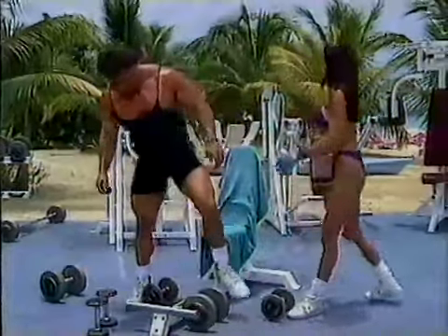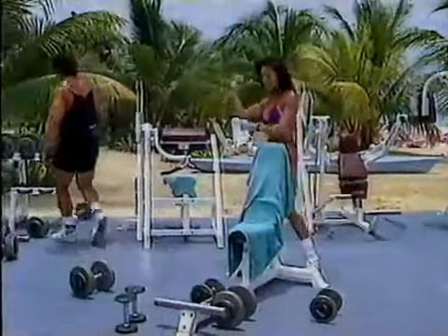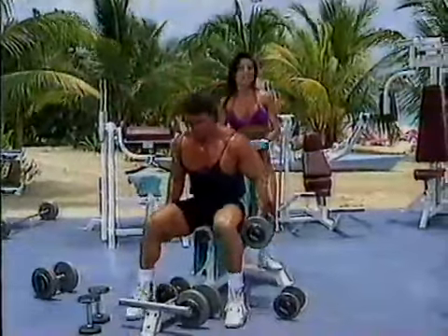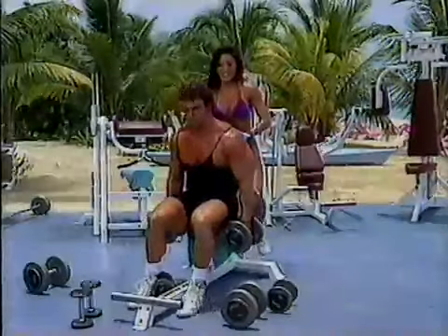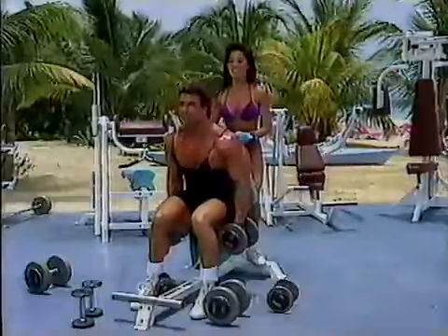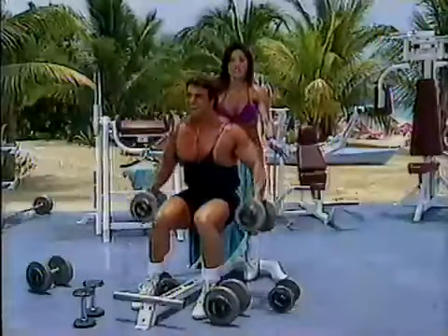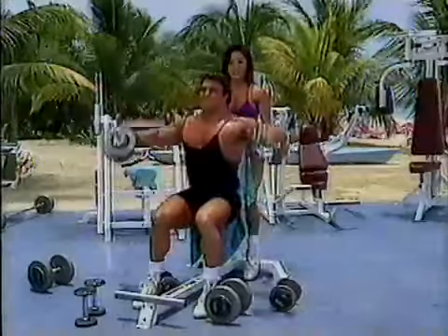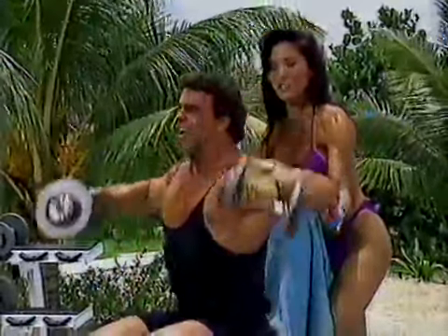Next movement. Okay, while we're sitting at dumbbells, I'll tell you what we're going to do — side lateral raises. I'm going to do them seated. They're a little bit harder because you can't rock at all. You just have to muscle it up right here. It's harder because you can't sway your body to cheat them up — you have to just pull on your shoulders. Notice his thumbs are down, just like he's pouring out of a pitcher. We're working the side delt.